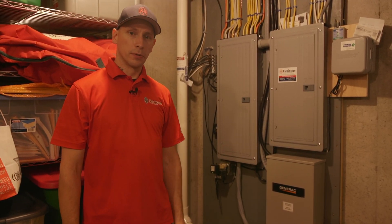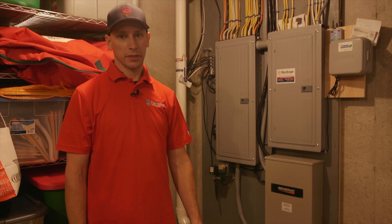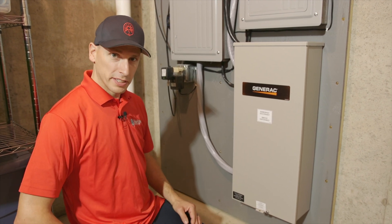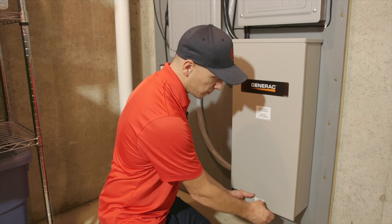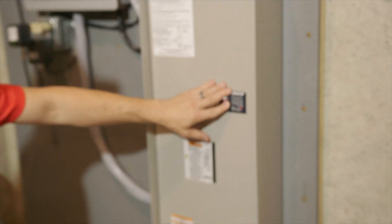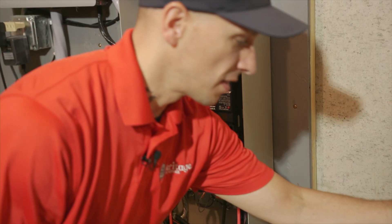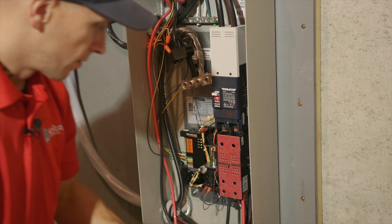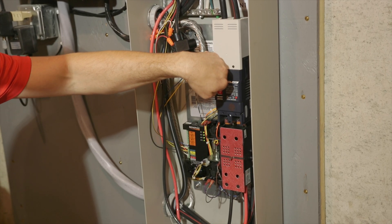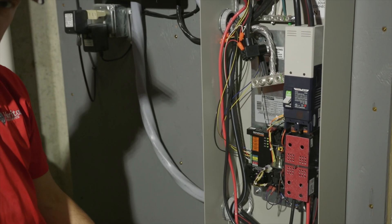We're here at the transfer switch location to perform a mock outage and to test the function of the transfer switch as well as the voltage of the generator. We will be working inside live electrical equipment and this should only be performed by a qualified person. I have a work light set up in the background because we will be killing power, but we're going to go ahead and open up the transfer switch. Here we have our main breaker. When we shut this off, this will simulate a power outage. We're also going to take off the dead front and set that aside. When we shut this breaker off, it'll kill power to the house and to the generator. Generator is going to start up in five seconds, then it will wait to get up to speed before it transfers.